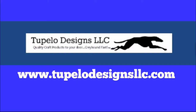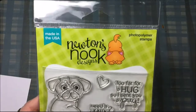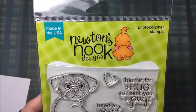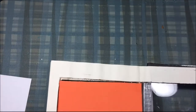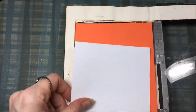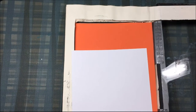For today's project, I'll be making a clean and simple card, and I'm using this Newton's Nook Pug Hug Stamp Set. I'm just going to be using one stamp from this set, and I'll also be using the Neenah Pug Sentiment — that one little dog that's kind of sitting with its back turned. I'm using some Neenah Classic Crest Solar White Cardstock and putting that in my stamping tool.